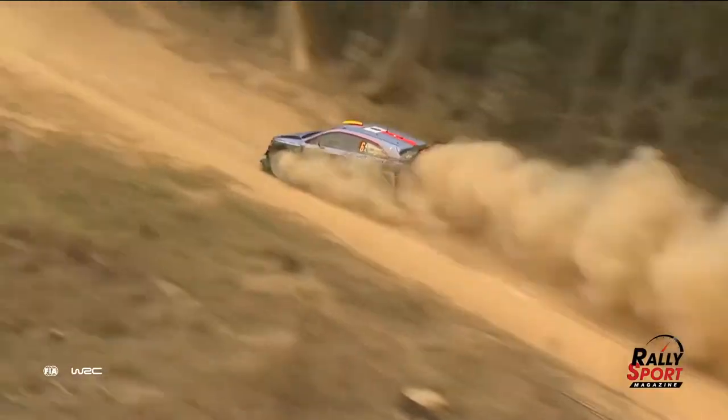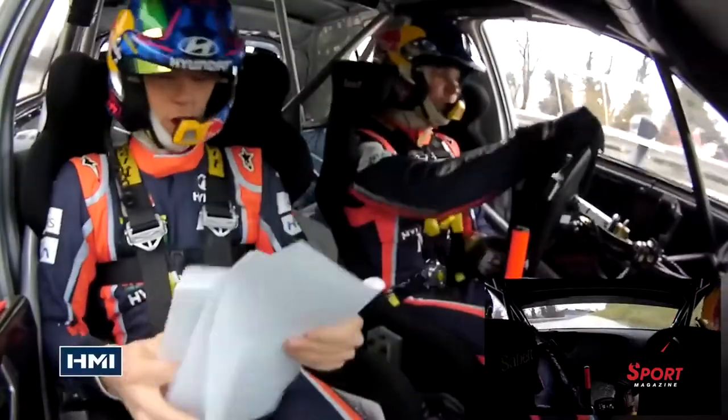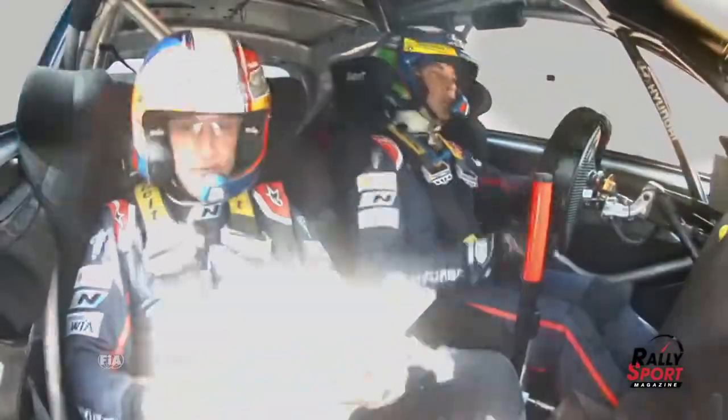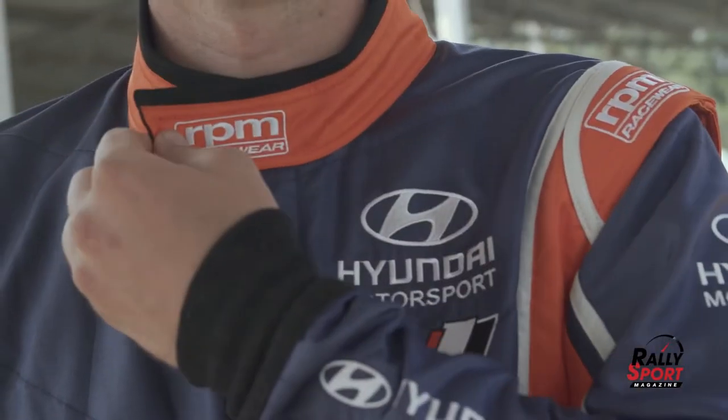Rally drivers have got a pretty good gig — fast cars, fast stages, and someone in the passenger seat telling them exactly where to go. But just how hard is it learning to drive to pace notes? Well, we've got a car, a rally stage, and a rally driver to find out.